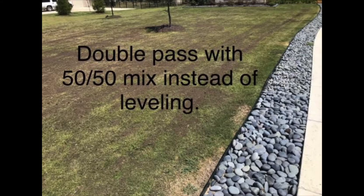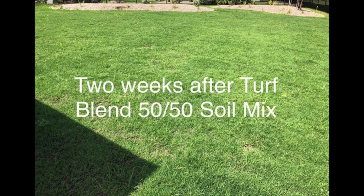On some lawns we'll do a hybrid — some comprehensive leveling combined with some double pass. Also note that depending on how tall your grass is, your results may look a little different. In some pictures you'll see a lot of soil on top because the grass is pretty short. If your grass is taller, you may not see as much because it falls through the grass blades.